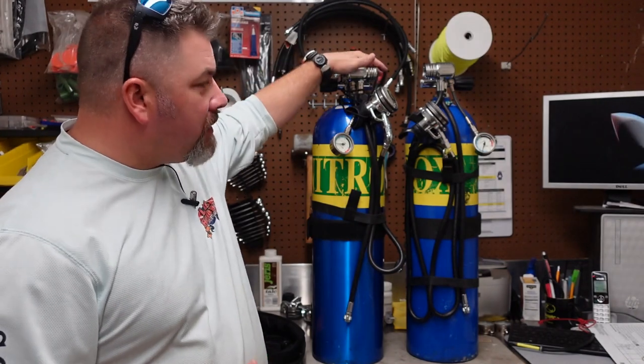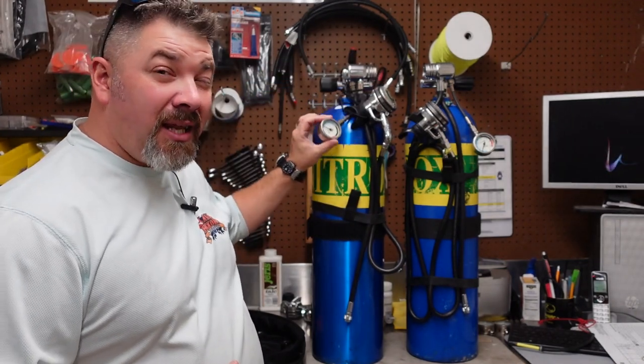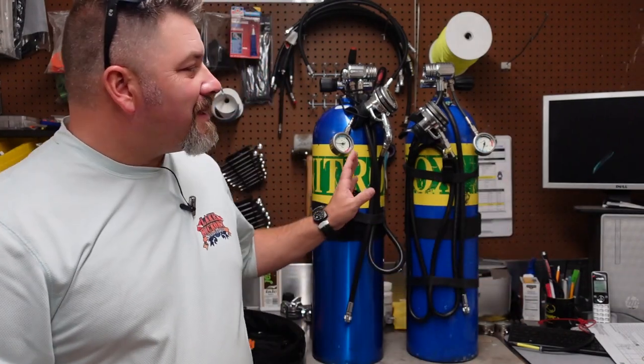They're independent systems. So there are independent first stages, second stages, and even pressure gauges to read both bottles. If you're used to diving with an air-integrated computer, you understand that a transmitter sends a signal from your first stage to your wrist-mounted computer, telling you how much air pressure you have. In a side mount case, you're going to have to have two transmitters.